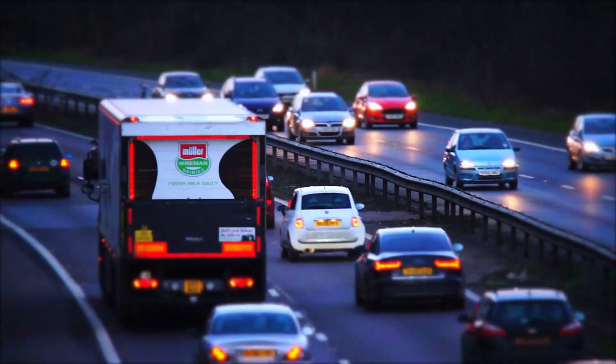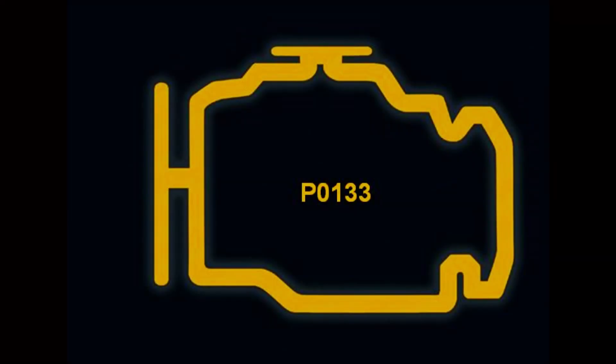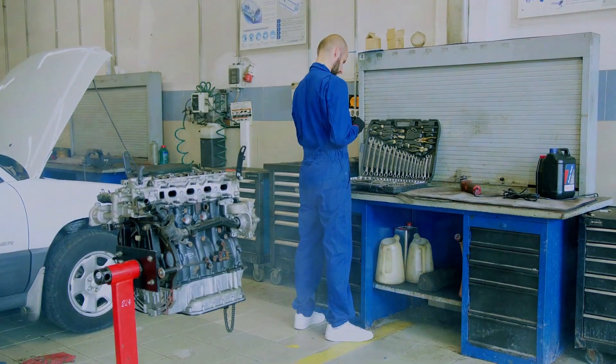Hey everyone! Welcome back to 4WheelsEmpire. Today we're tackling a common trouble code P0133. This code means your vehicle is detecting a slow response from the oxygen sensor in the exhaust system. Stick around as we walk you through how to diagnose and fix this issue.